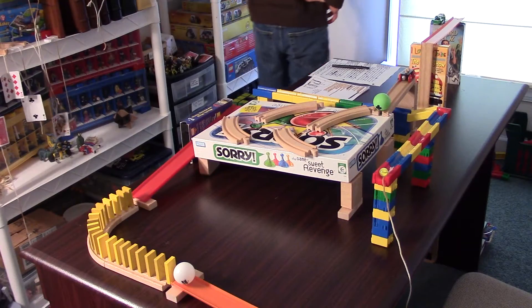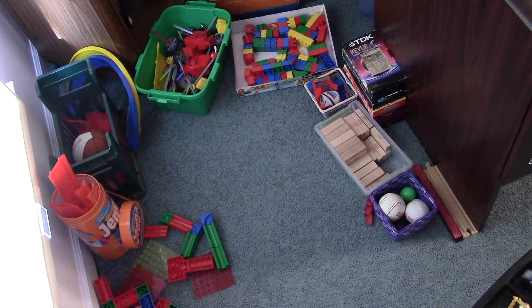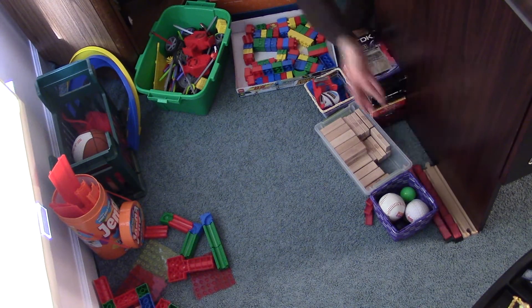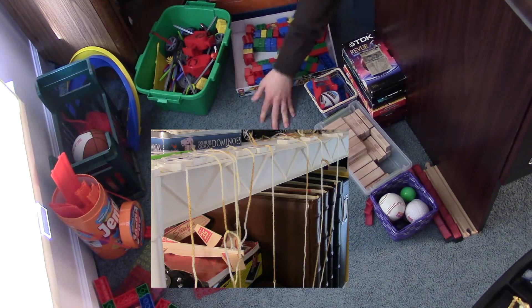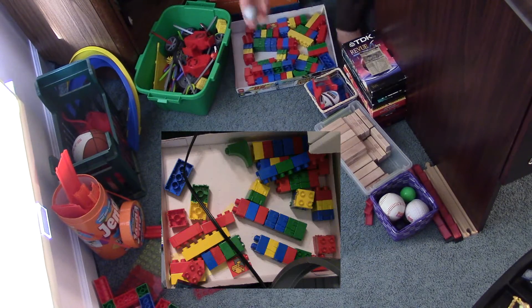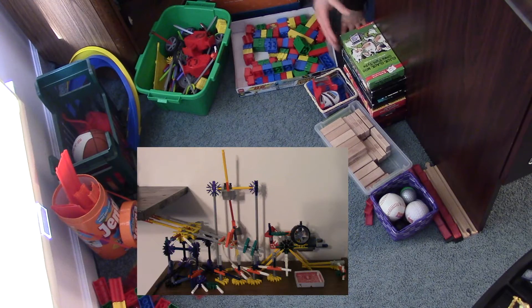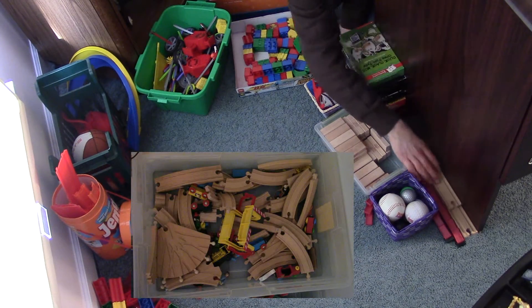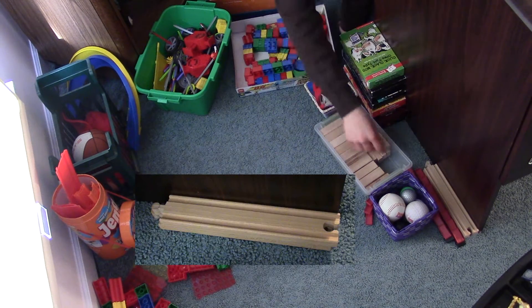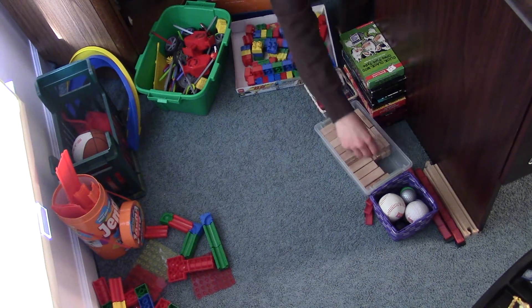Number 2. Tired of searching forever for that one thing you need? Organizing your materials will really help. Put all your track, dominoes with string, ping pong balls, blocks, marbles, golf balls, connects, trains, train track, and dominoes in their own spot, so you know where they are when you need them.